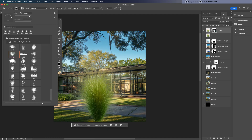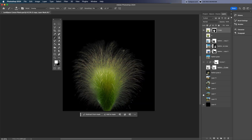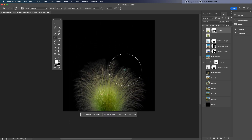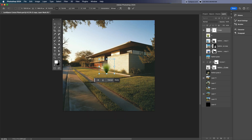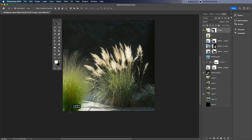But you might notice the edges of the feather grass shrub are a bit over-cut. So once again, go into the layer mask, use a soft black brush, and lightly paint to bring back those fine grass details. Then test it out to see if it fits naturally with the landscape background, and make any final adjustments needed to blend it in smoothly.